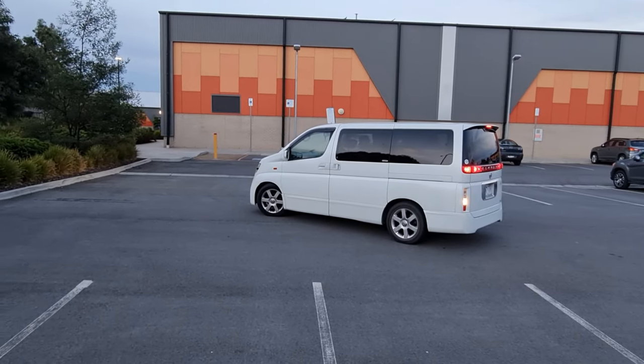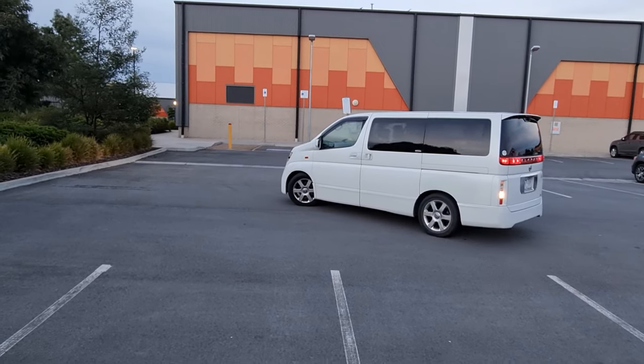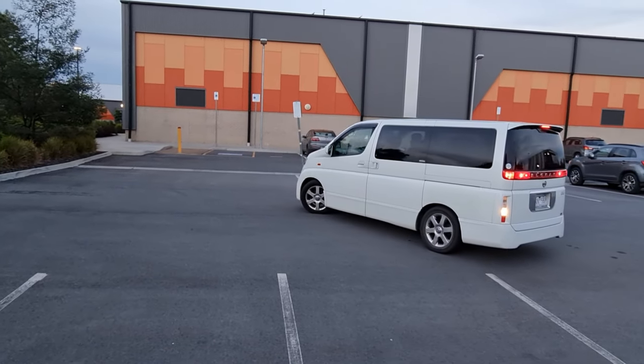Turn the wheel to a full left lock. Reverse into the bay, until parking line B appears in your right mirror.